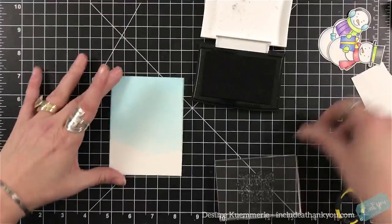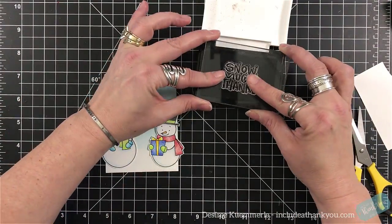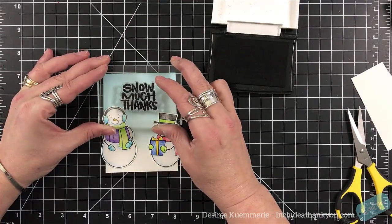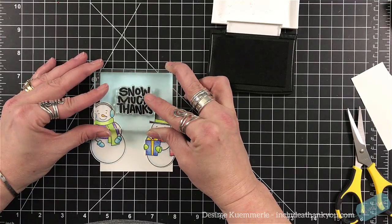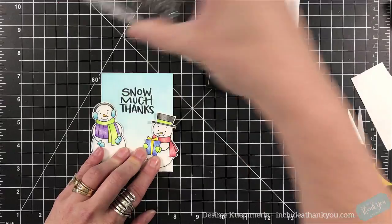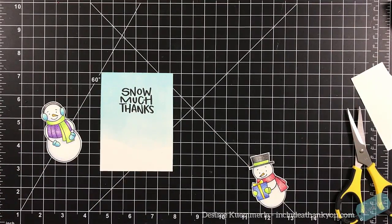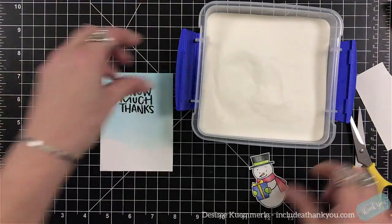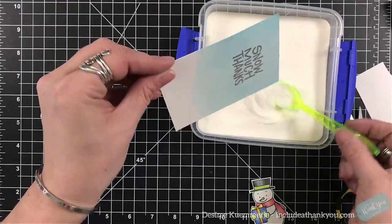Grabbing my VersaFine ink, I'm going to use the sentiment Snow Much Thanks and stamp that towards the top but in the center. I have my snowmen placed where I want them and then I'm going to stamp down. Now I want to use my clear embossing powder to set that. What I'm realizing is that as I'm putting this clear embossing powder on, the distress ink was not dry yet, or the paper was still damp because of the water I sprayed onto it.